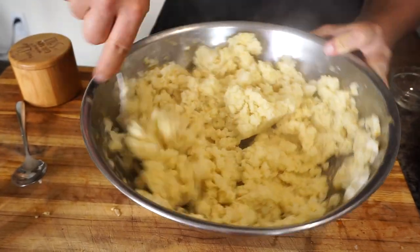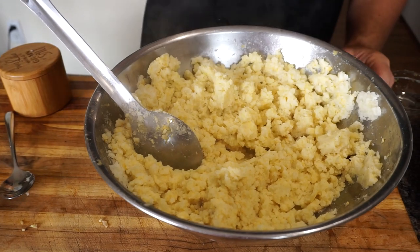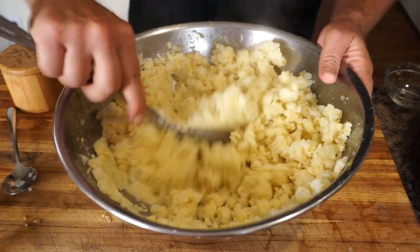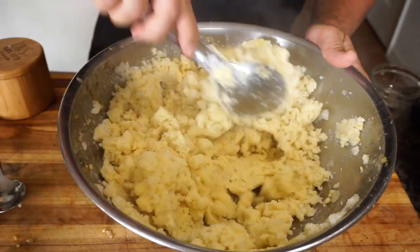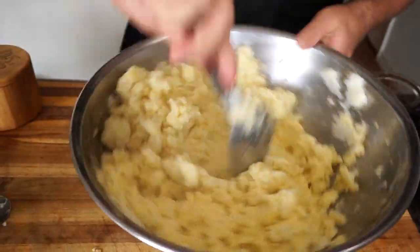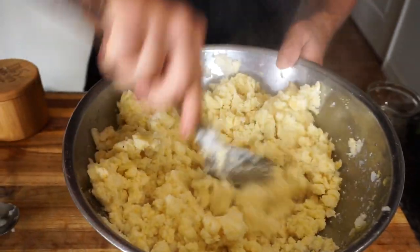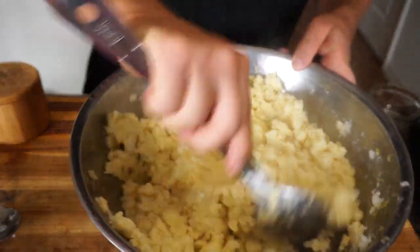It looks beautiful — really garlicky and absolutely delicious. I'm going to add a little more water now to make it a bit smoother. You can make it how you like your mash — everybody likes them a little different. I like mine a little thicker, not so runny. You've got to do this by hand because if you use a blender or food processor you're going to end up with a potato milkshake. Doing it by hand gives it a much better texture.